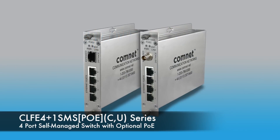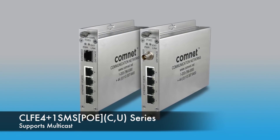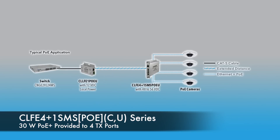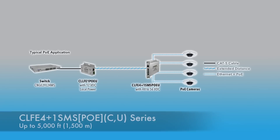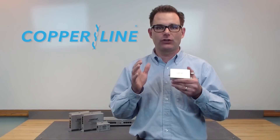Secondly, we've added a 4 port self-managed switch that supports multicast and also has a Copraline uplink port. You can have 48 volt input into that device, 30 watts out of all 4 ports, and you can consolidate all that data and transmit over an existing coax or UTP cable, going out to 5,000 feet over a coax cable. Great results.